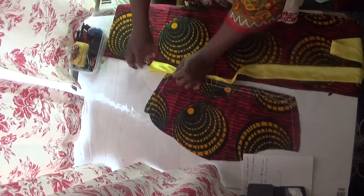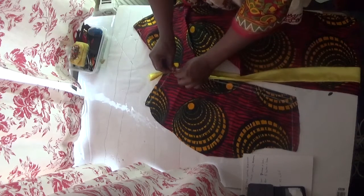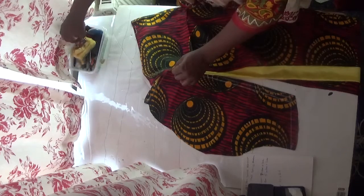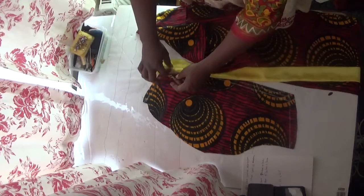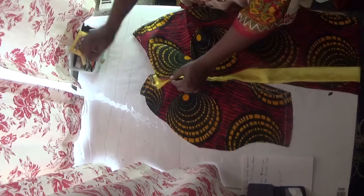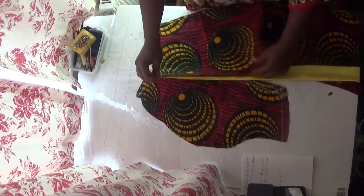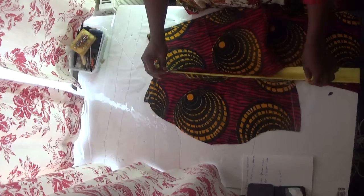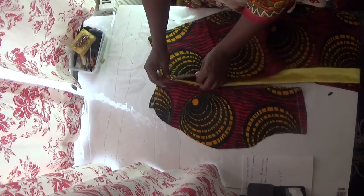I'm going to start from this tip now, take the second one and add it like this. I'm going to pin this side — start from here — and pin it like this. Make sure both of them are all equal, like this, with the edge of the sleeve. When you are doing your folding, please ensure that this one doesn't fold — this one has to be straight, but this one has to be plated.